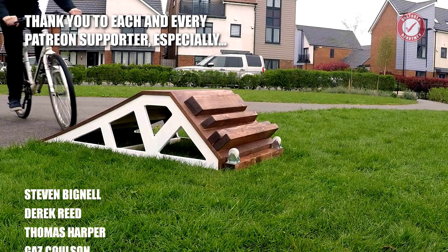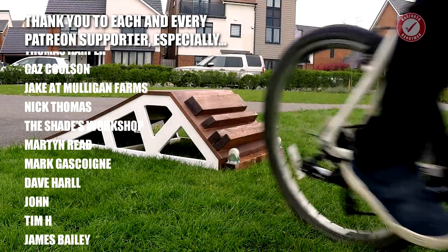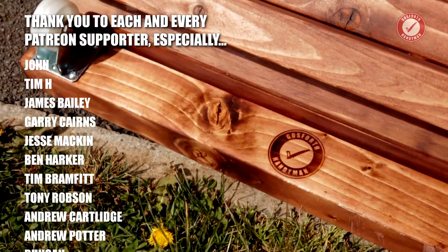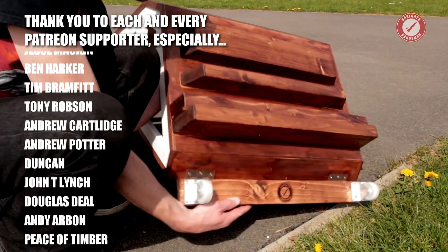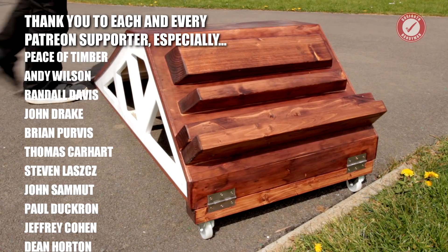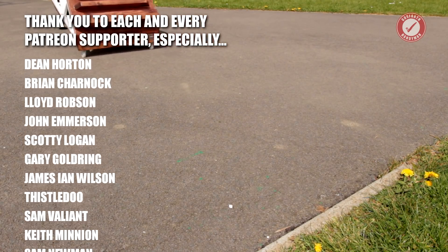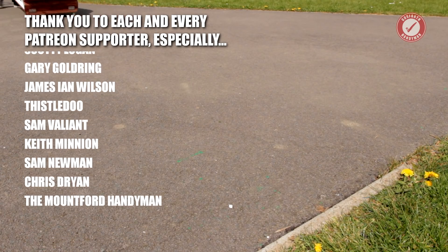If you're new to the channel and like learning about making stuff, don't forget to hit subscribe. If you've made a kicker ramp video, post a link below — it will automatically get blocked by the YouTube robots but I will allow it through. I think it's always interesting to see how other people tackle a project like this. Take care and stay safe folks, and see you next time.